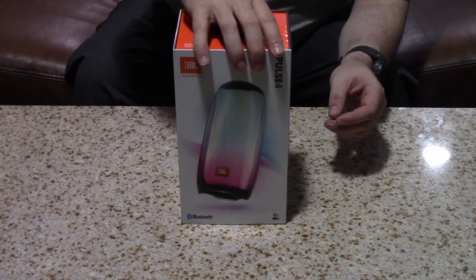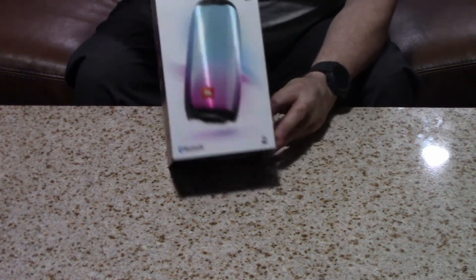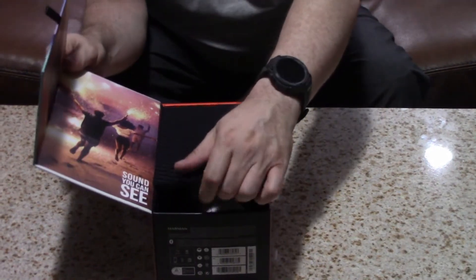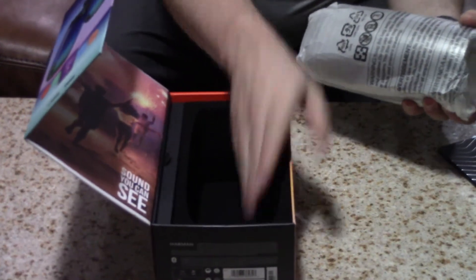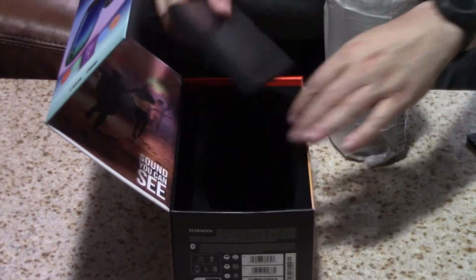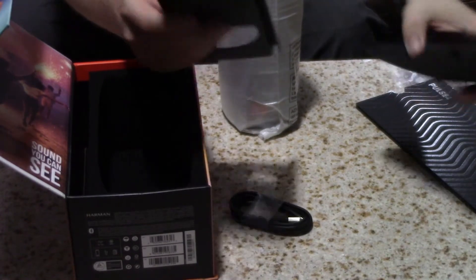So let's go ahead and do the unboxing and see what we've got. It's well protected in custom molded foam. Looks like here we also have on the side our charging cable and owner's manual.